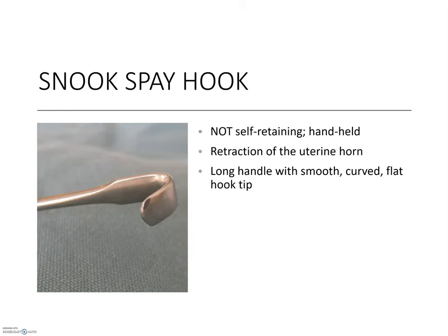The Snook's spay hook is almost a crossover between a grasping tool and a retractor. It was specifically invented for an ovario-hysterectomy procedure. Standard practice is to make an abdominal incision, but the uterine horns and ovarian pedicles are on the dorsal aspect. For better reach in a deep cavity, this soft rounded tool acts as an extension of the surgeon's fingers — it can reach into the cavity and hook the uterine horns to expose each for excision.